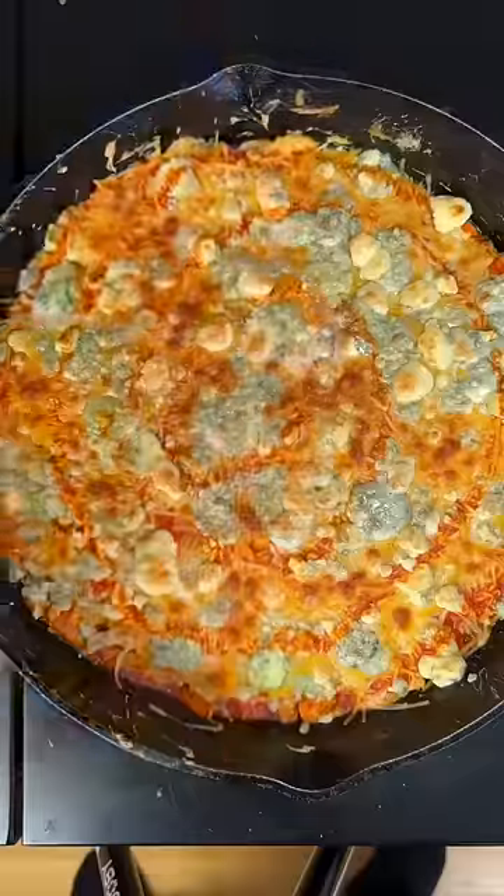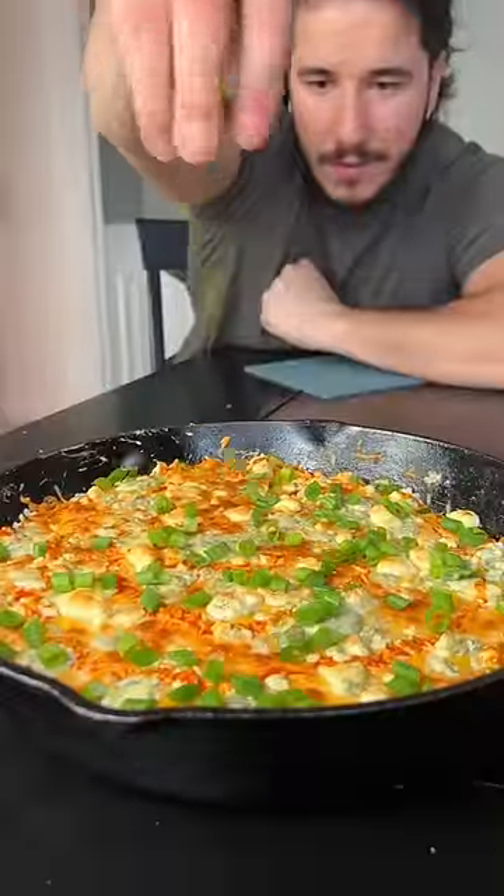Top it off with a little more cheese, blue cheese, hot sauce, then broil that and add little green onions to garnish.